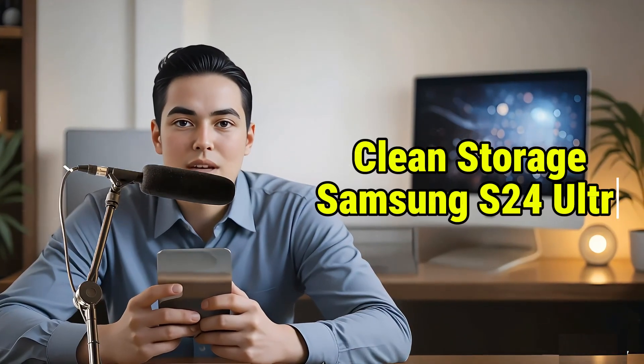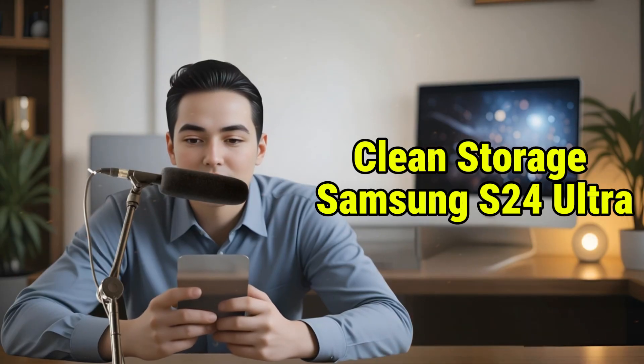Welcome to Phone Transformer. In this video, we'll show you exactly how to clean storage on Samsung Galaxy S24 Ultra, step by step, so your phone runs faster and smoother. Let's get started.